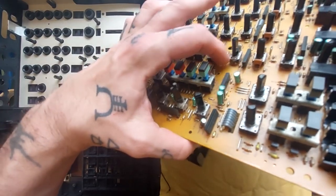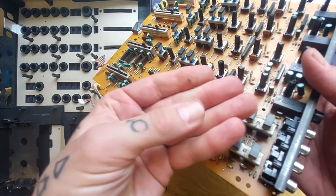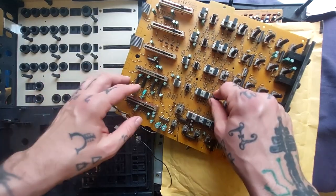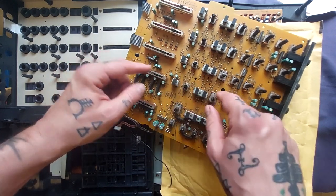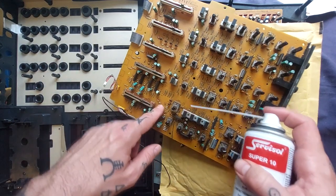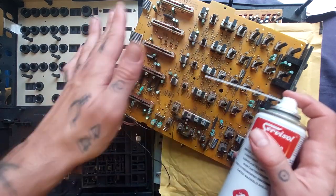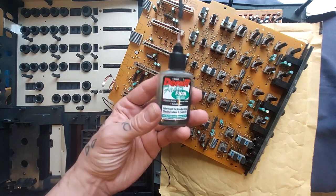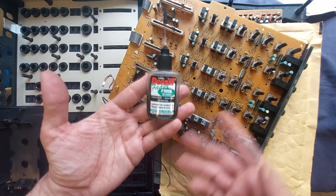You can see just how mucky this is — there's a lot of debris that's got in there, and some of that will actually be inside some of these pots and switches causing crackle. Refer to my cleaning videos in the appropriately named playlist on my channel. Essentially I'm squirting something like Servisol into recesses, agitating, blowing through with compressed air, maybe doing another pass, then following up with some sort of electrical lubricant.